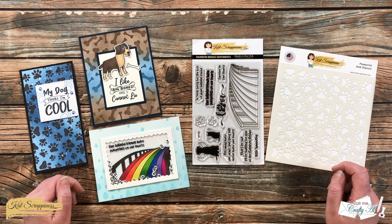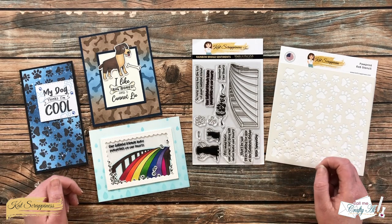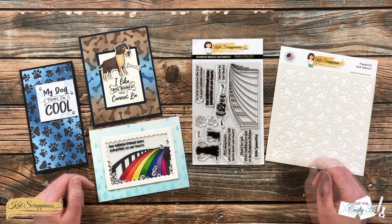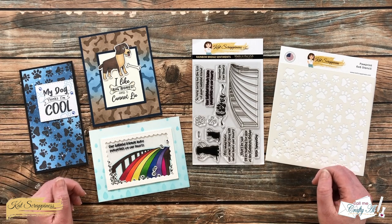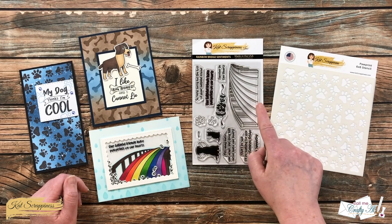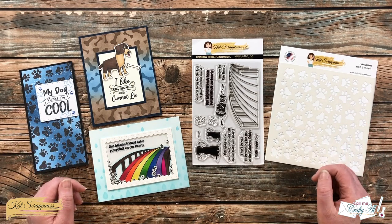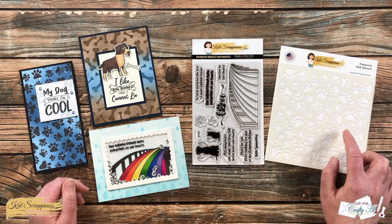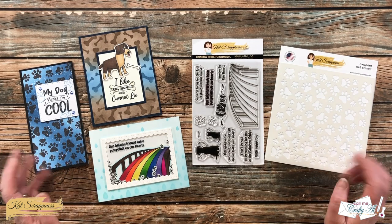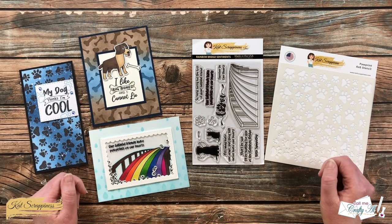Earlier this month, Cat Scrappiness had their new release, which was all about dogs. In the description box below I will have a link to all the new products and I will also link to the videos here on YouTube that showcase those. On the left are some cards I have already made with the new products, and on the right are the main supplies I'll be using for today's card — the Rainbow Bridge sentiment stamp set, which is great if you have a family member, friend, co-worker, or neighbor who has lost a pet. I'll be pairing that with the new paw print 6x6 stencil. If I add any other products or tools, I will be sure to let you know, but as always, if I ever leave you with any questions, you can leave those in the comment section below.